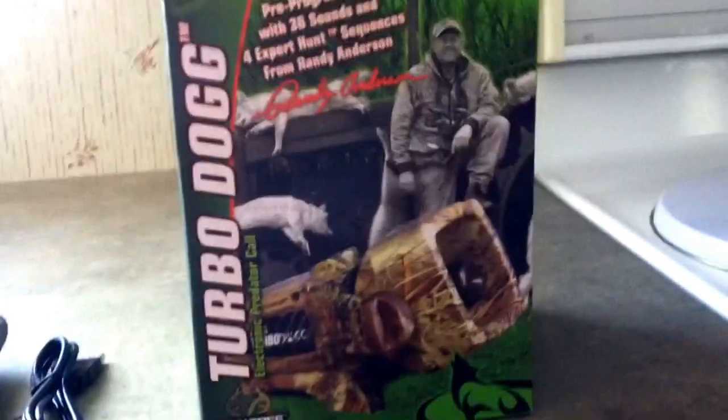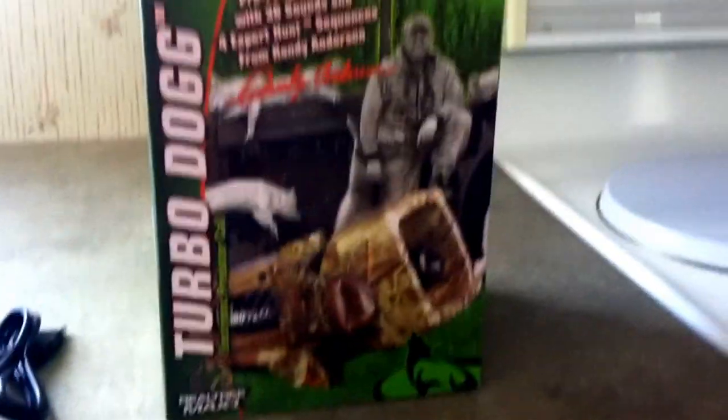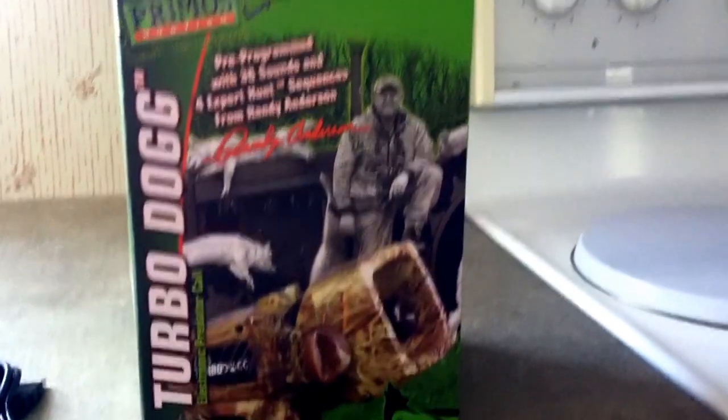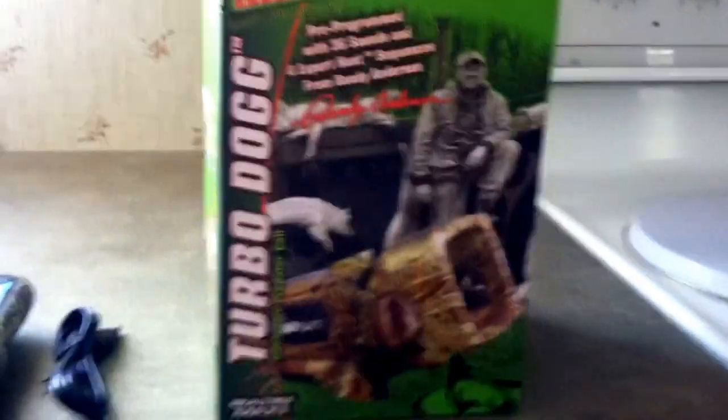I got this for $220 in Red Deer, Canada. Hopefully it'll be good. I had a Fox Pro and it was a piece of junk — did not like it, sold it, and bought this.